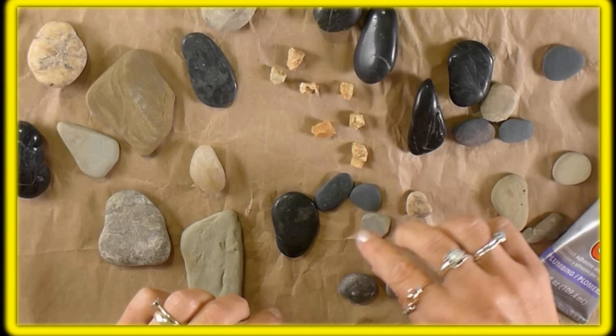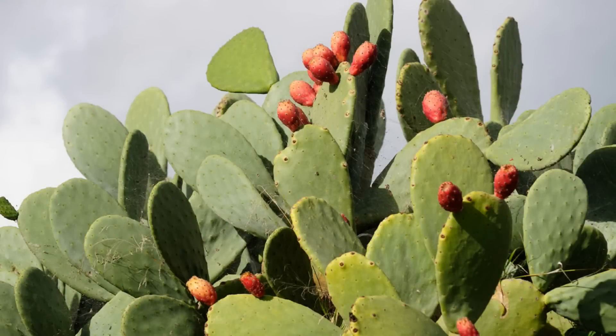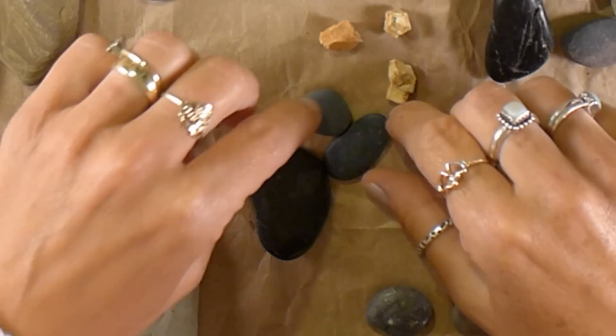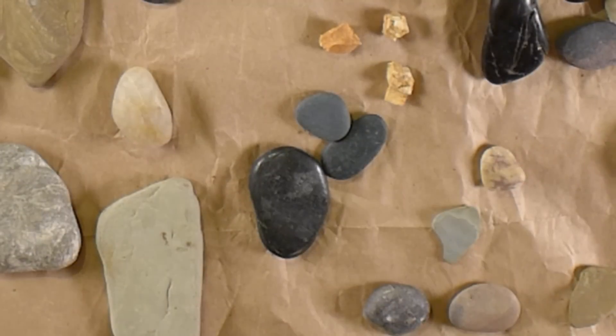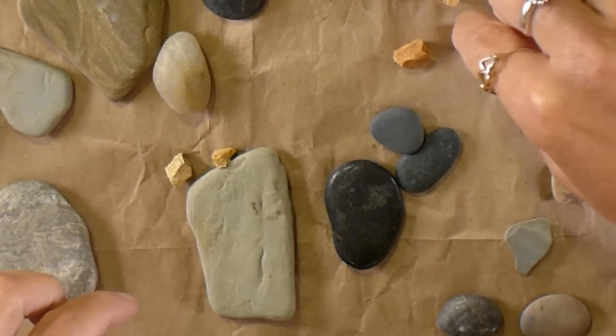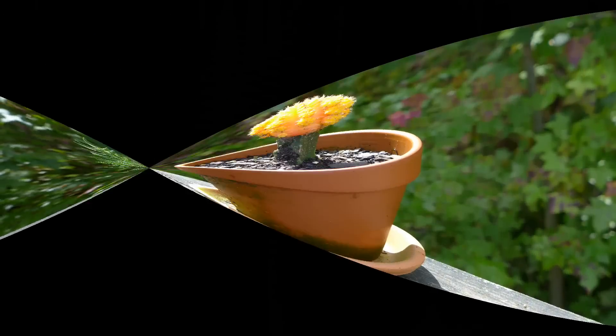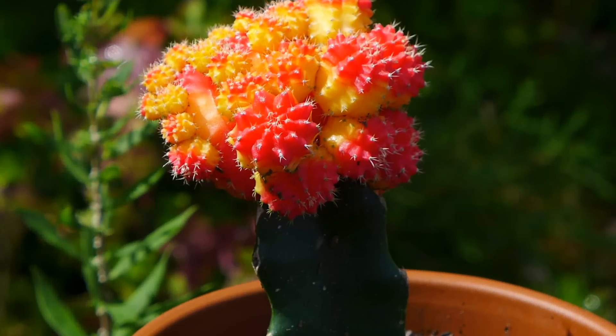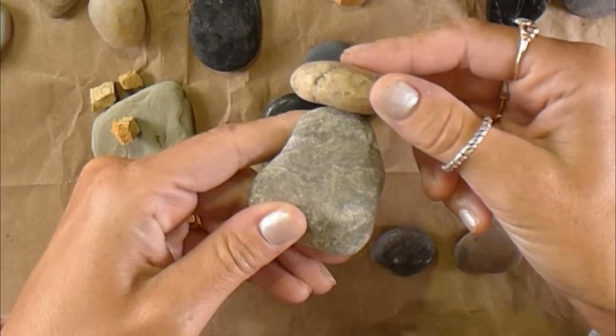The next thing I do is group together which rocks I would like to use for each different cactus shape that I want to make. I really like the cactus that look like they have arms, so I found flat round rocks that would look good together to form this shape. I also love the cactus with the little colorful balls on top, so I use pebbles to duplicate this look. I think the colorful cactus are so awesome, so I use round rocks on top of taller rocks to make some that look like this.